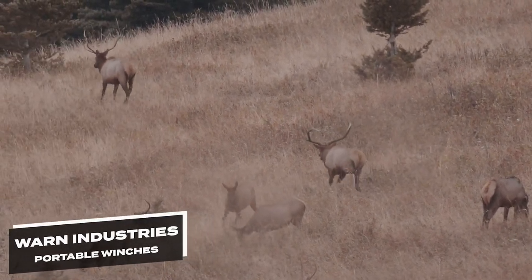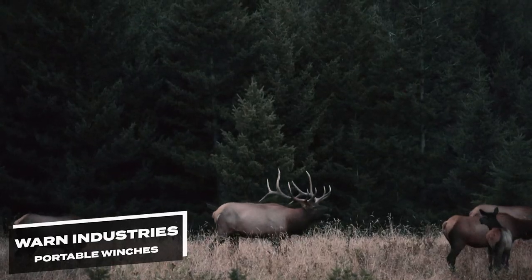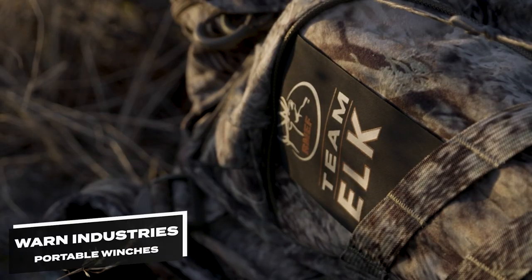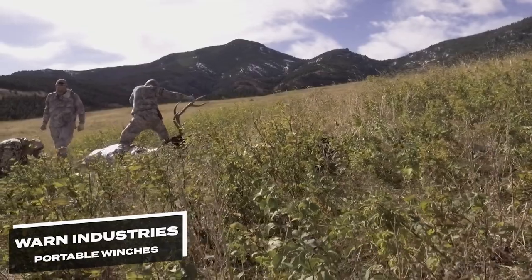Elk are not light creatures. A mature bull can easily weigh more than 500 pounds dressed out. If you've ever tried to wrestle a whole elk into the back of a truck, you know what a chore that can be.